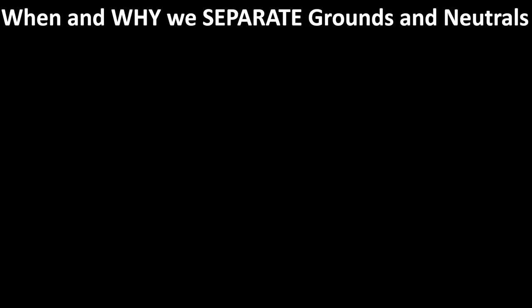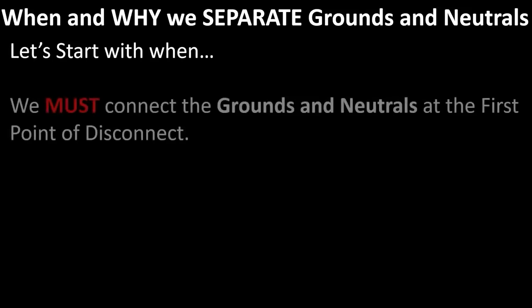Today we're learning about when and why to separate grounds and neutrals. I feel like this is one of the most misunderstood and underappreciated parts of the code. So hopefully I'll bring clarification very quickly today. First, let's learn about when — when do we separate grounds and neutrals?